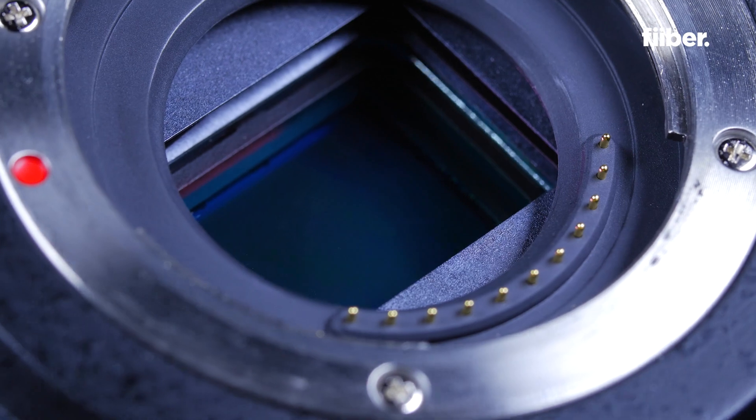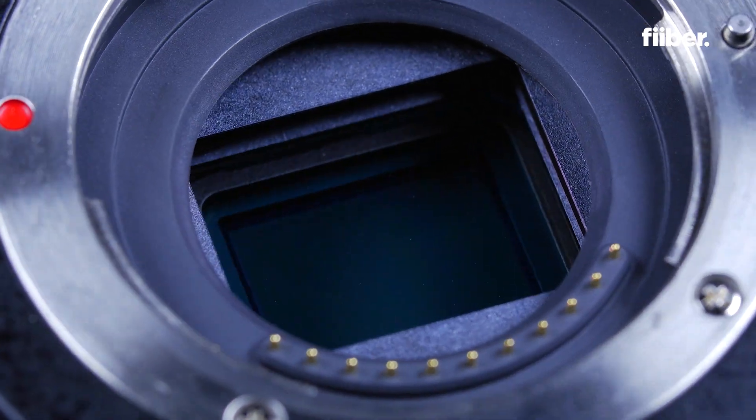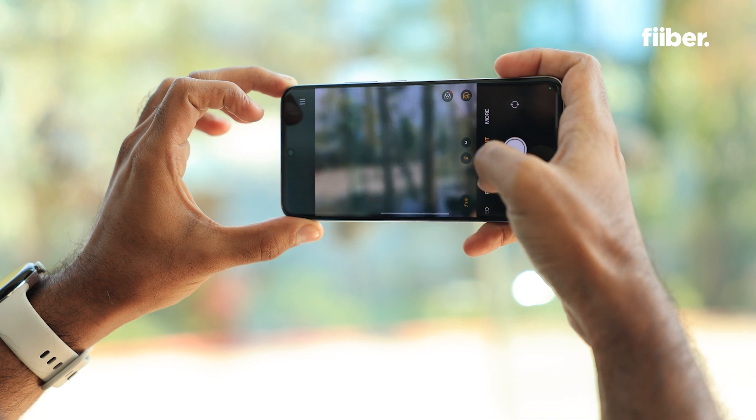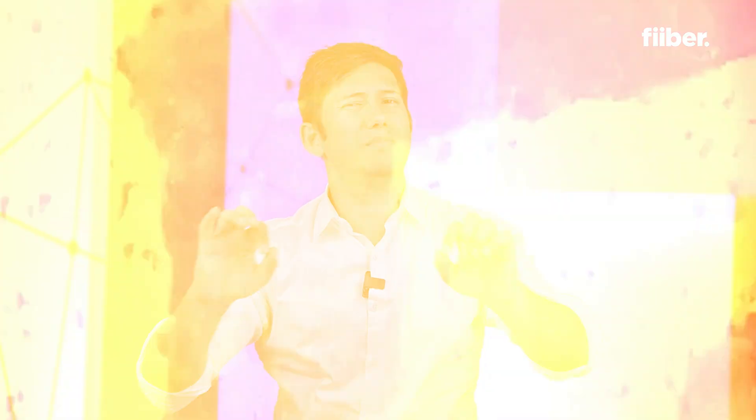But here's the catch — a smaller sensor might struggle in low light and might keep more stuff in focus, like when you don't want the background to look blurry. Sometimes a blurry background is the vibe, right?